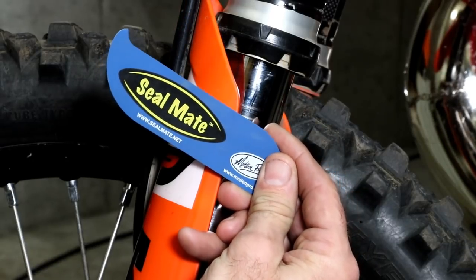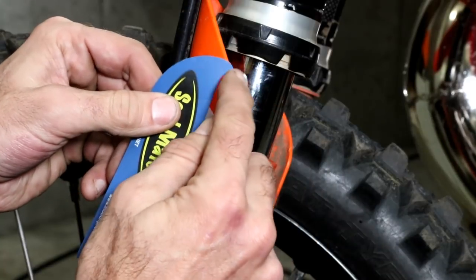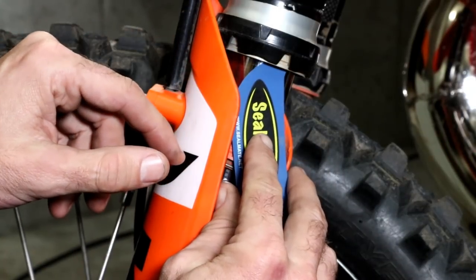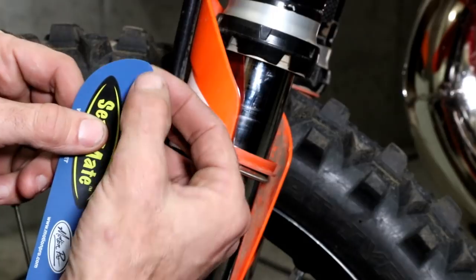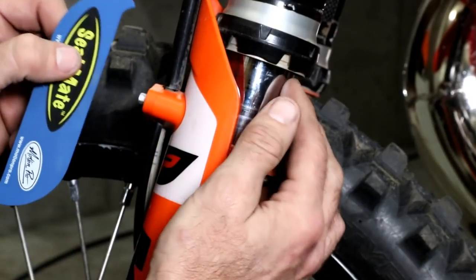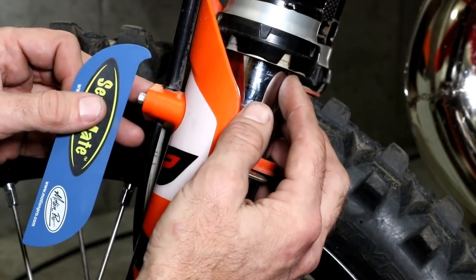This is a Seal Mate made by Motion Pro — it's a thin piece of plastic with a hook area. You slide it up inside the oil seal and then slide it all the way around the fork, and if there's any dirt in there it'll collect in the hook area, then you pull it out at the end. That can often fix the issue if the damage isn't too bad.